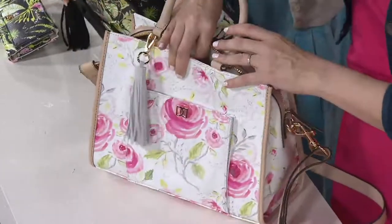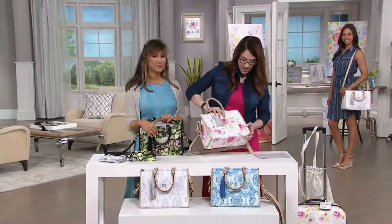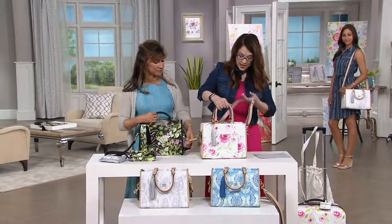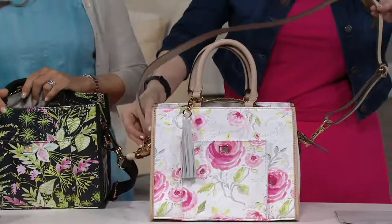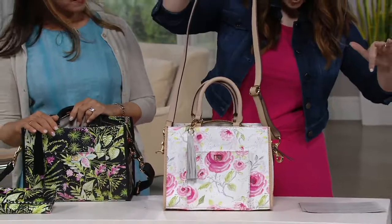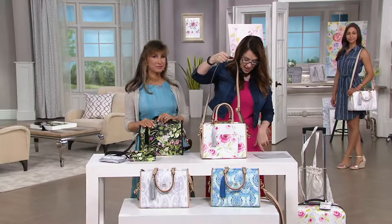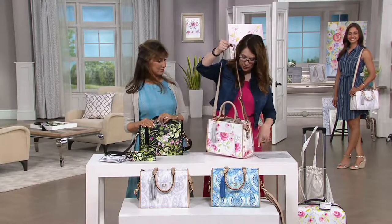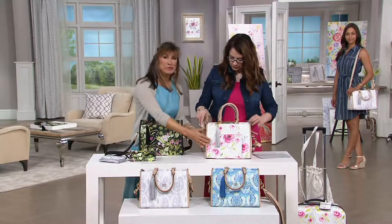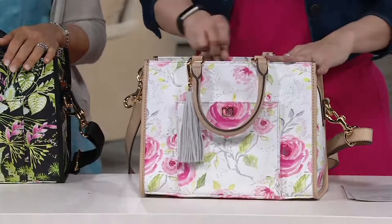The bag itself is 12 inches wide, 9 inches high, 5 inches in depth with the feet. You're going to get handles at 5.5 inches — those are leather details. The strap is adjustable, ranging from 12 to 22 inches in length, and it weighs 2 pounds 13 ounces. It's a beautiful classic bag with a slim silhouette, but you can get everything inside — there's plenty of room for all your things.